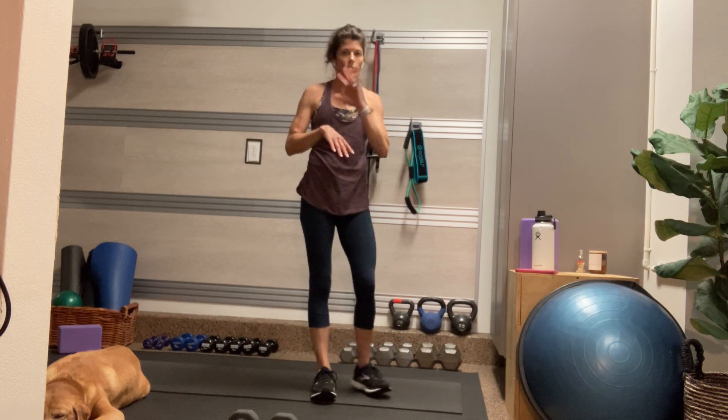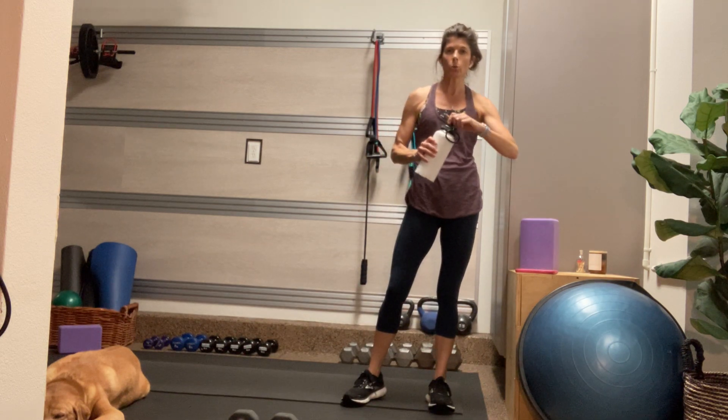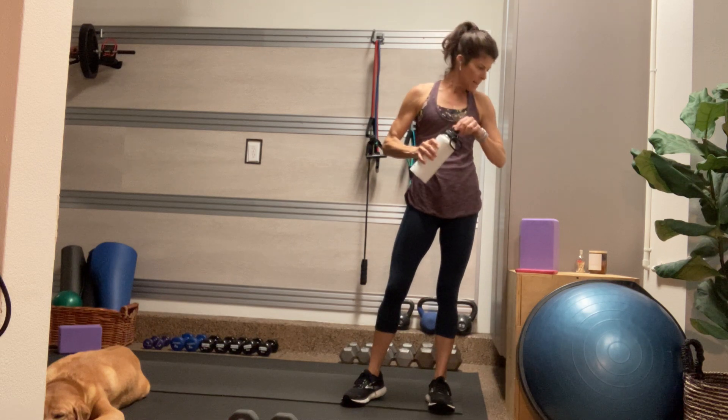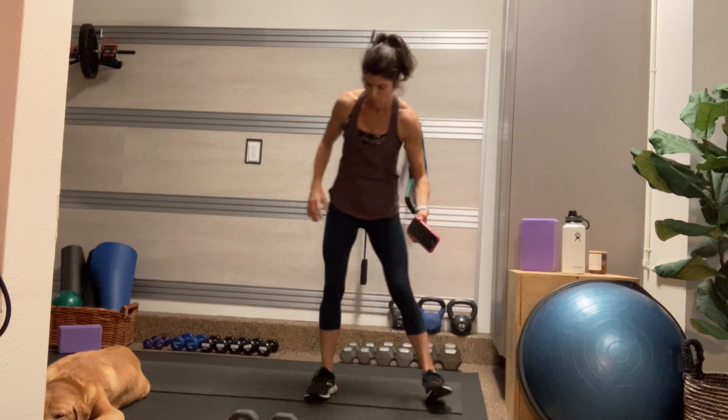So it's a short and sweet warm-up today. If you need more of a warm-up, please take it. If you need a drink of water, now's a great time to grab a sip. I'm going to get our timer started so that we can get ready for our first move.